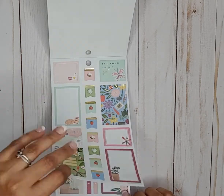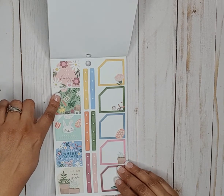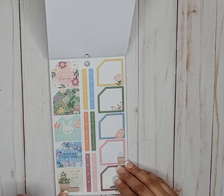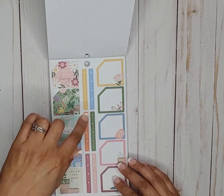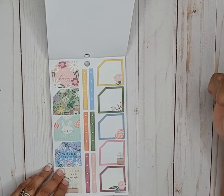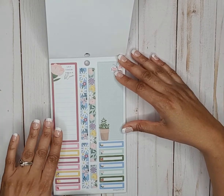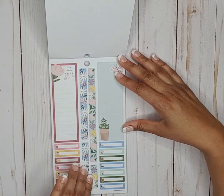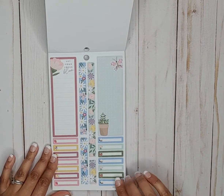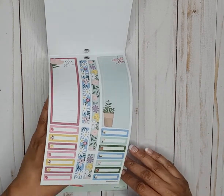There are some cute boxes, hip hip hooray, feeling excellent, bloom where you are, planning — let go and grow. Then some checklist stickers made for the monthlies with those notches, but of course we use them how we want. These are very pretty — says let your ideas bloom. These are sticker strips, and then we have smaller boxes with little doodle icons on them.